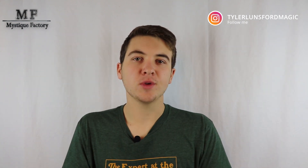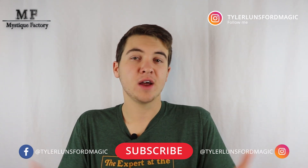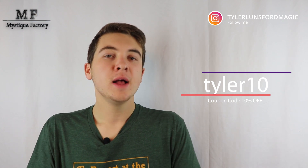That's going to do it for this review video. I hope you enjoyed it and I hope I'll be able to help you make a more informed decision about whether or not you want to purchase True Colors. The link is down below in the description. Also in the description is a link to my Instagram page — you can follow me at TylerLunsfordMagic where I post cool tricks, original stuff, tricks that I've reviewed, and places for you to ask questions about the products I'm going to review. I'd like to thank you so much for watching this video and thank you to Mystique Factory for sending me this product. Remember to use code TYLER10 at checkout and save 10% off your entire first order with them. Thank you for watching and hopefully I'll see you in the next one.